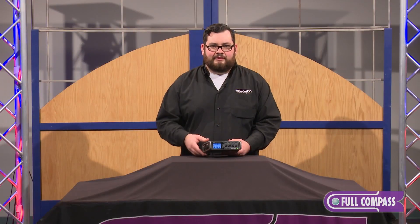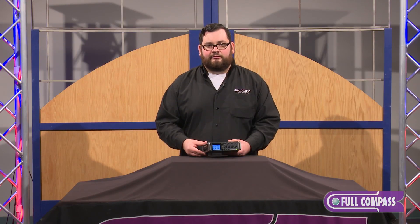For more information about the Zoom F4, visit FullCompass.com or contact your Full Compass sales pro.